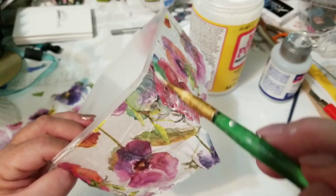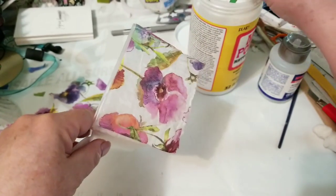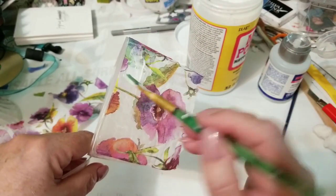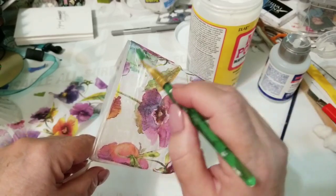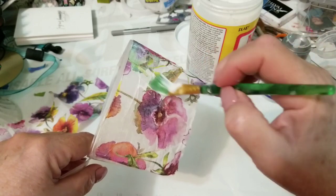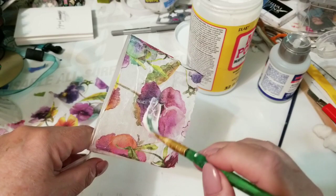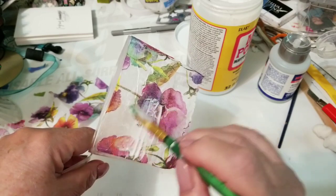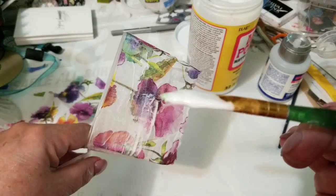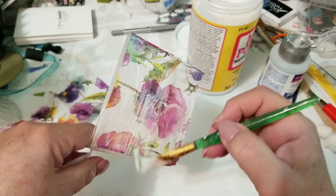See how simple that is? Now this is a very light touch I'm using on this brush. It doesn't take much to tear this, and I can see that the color is coming off. That's another reason why you don't want to rub over it three or four times until this first layer is dry, or you're just going to have a big purple mess.